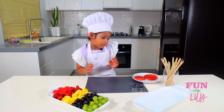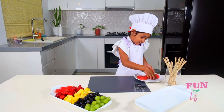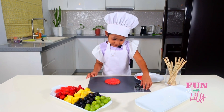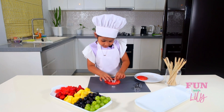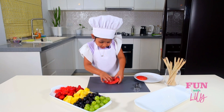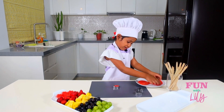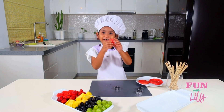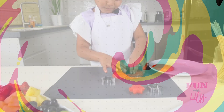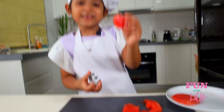Everything is cut and ready, but I'm going to show you how to cut watermelon with cookie cutters. Make sure it's cut really well, then you take it out. It's so cute — look, it's a little star! Now I'm going to put it right there. It's so satisfying. Aw, it's a little heart!